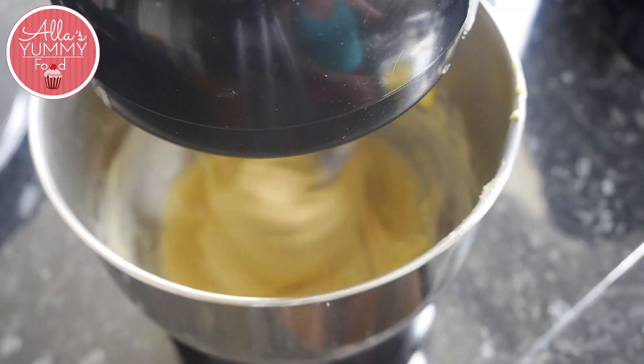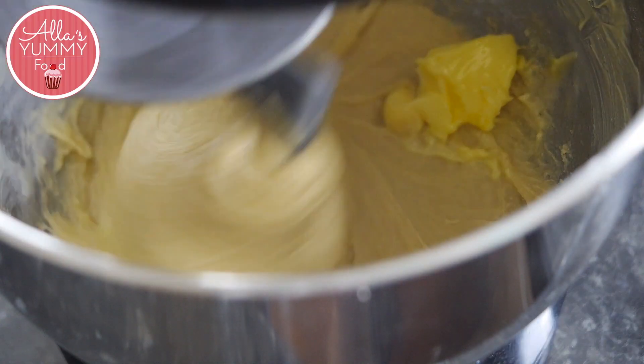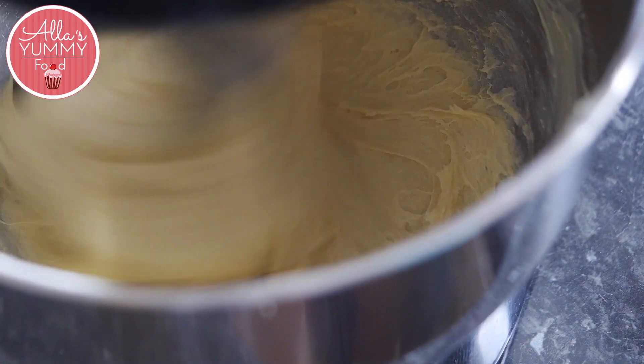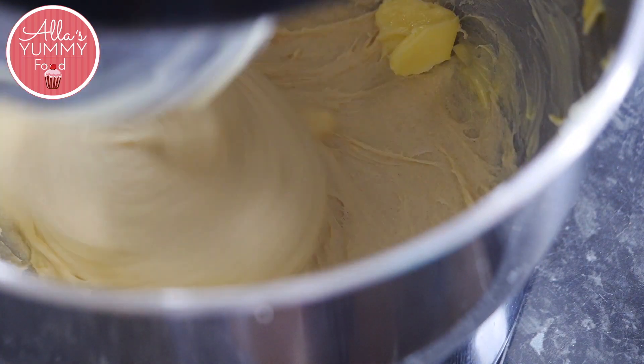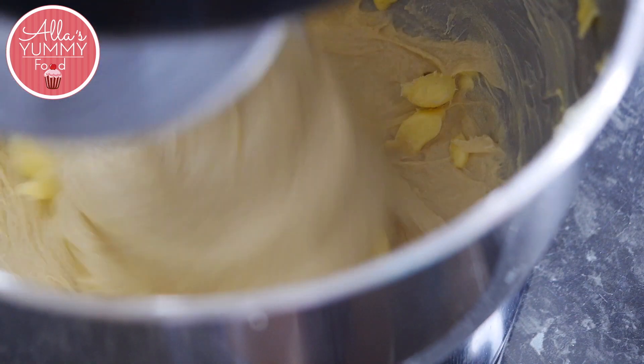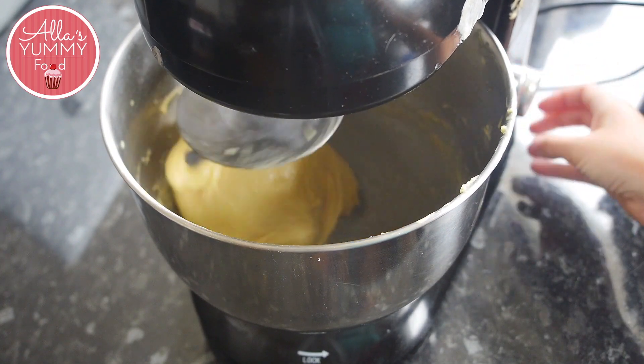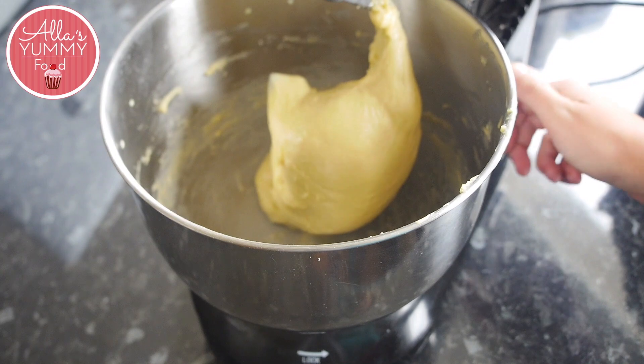Once all the butter has been fully incorporated, mix on medium speed for about 15 minutes, or until the dough begins to pull away from the sides of the bowl. I personally usually set a timer for about 10 to 15 minutes and then check on my dough — I usually have the best results that way.